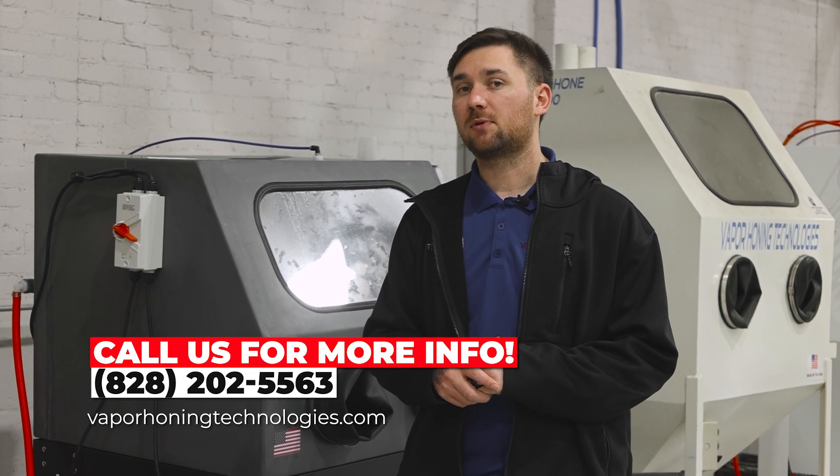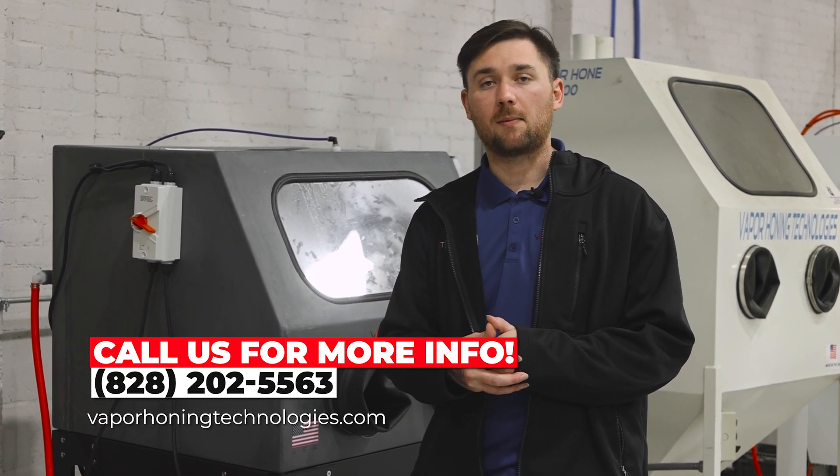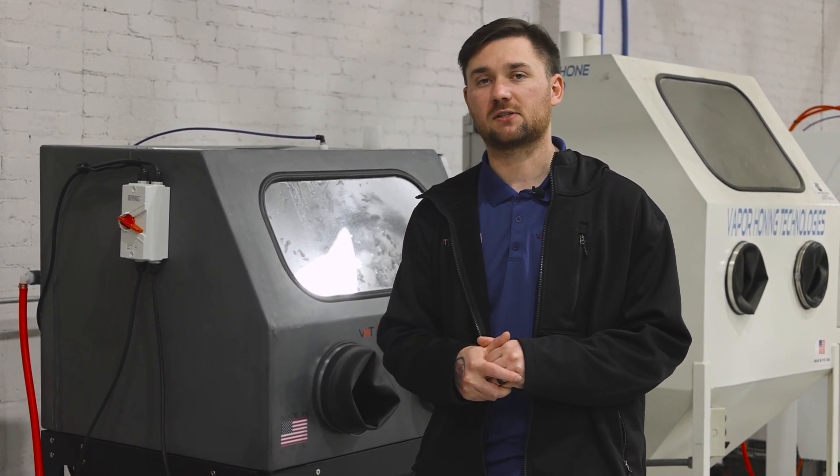If you guys have any questions, please feel free to reach out to us — we're happy to explain anything you need. Our number here is 828-202-5563.